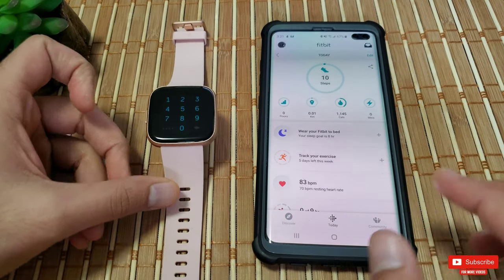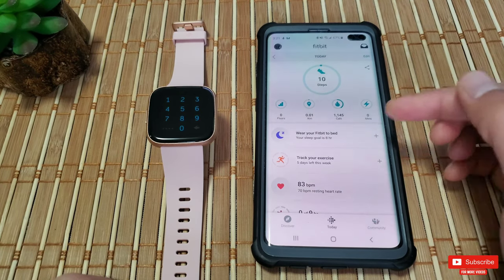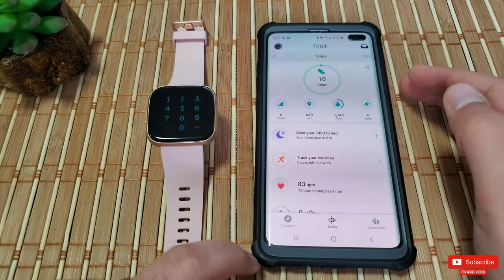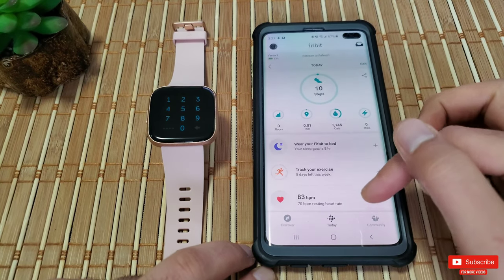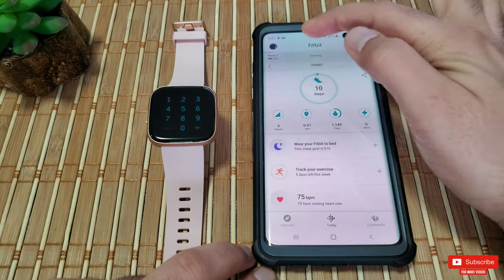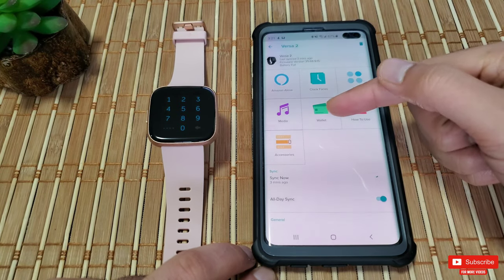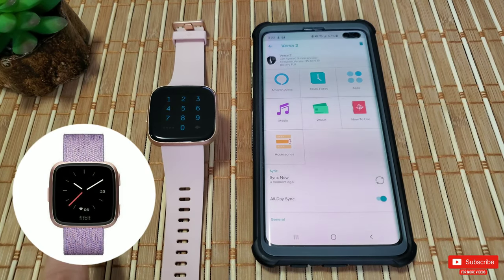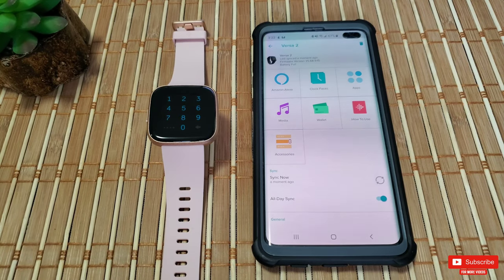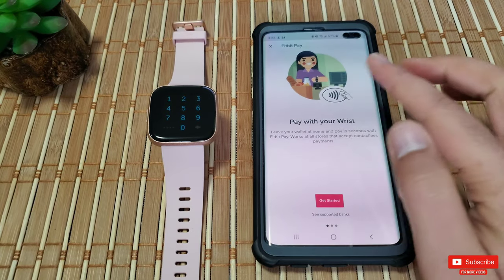Let's go to the mobile Fitbit app. I'm using an Android device, but this should be pretty much identical for Apple as well. On the dashboard, once you drag down from the top, you'll see the Versa 2 with its battery percentage level. Click it to access the settings where you'll find the wallet — which you will not find in the Fitbit Versa or the Versa Lite edition, because both of those devices do not have Fitbit Pay.